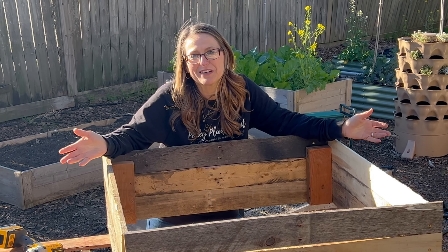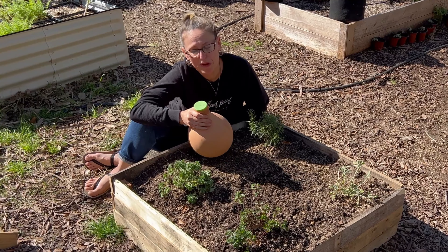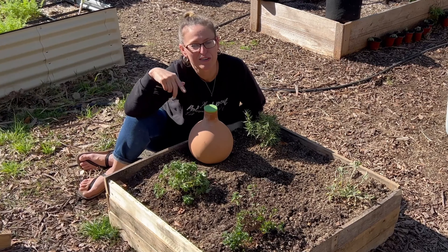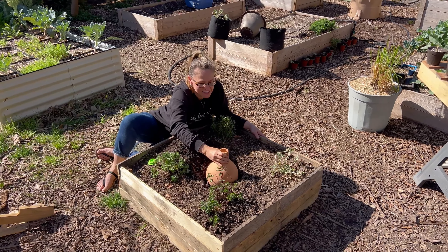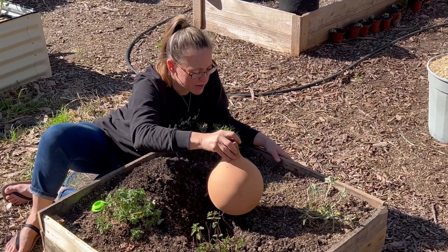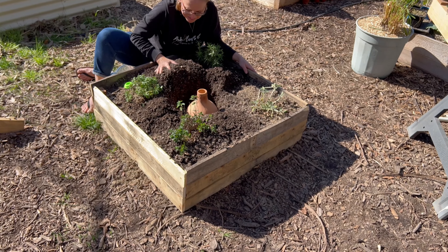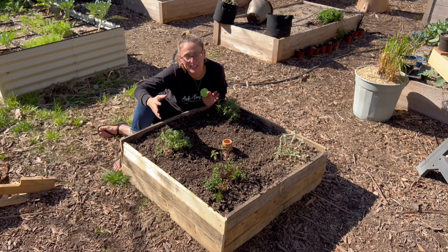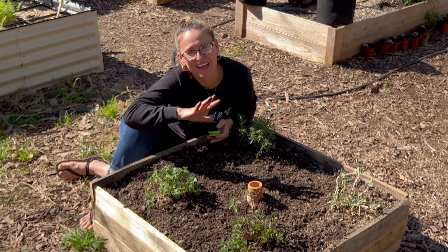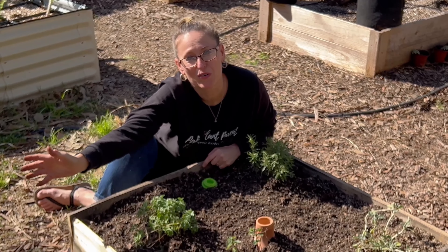Now we just need to mix up our soil and get it ready to plant in. Instead of watering with a hose, we're going to use this Oya by Grow Oya — we'll fill it up and it will keep these plants watered for about a week or so. All I'm going to do is bury this so just the neck is sticking out, and it will water all these plants for me. These are super cool because the plants are attracted to the water as it seeps out and just take in as much as they actually need, which also eliminates the chance of overwatering or underwatering.